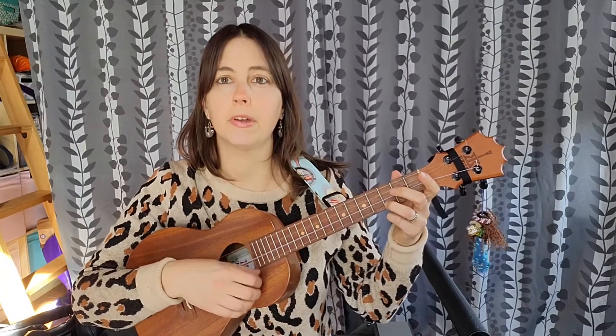Down, down, up, up, down. Keep doing it with me. Down, down, up, up, down. Down, down, up, up, down.